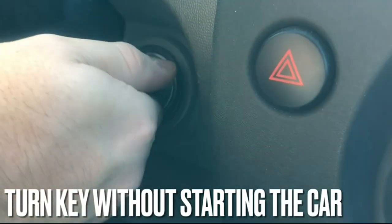Then turn the key in the ignition all the way without starting the car. Then you press the lock button on the remote, and the hazard lights should flash twice to confirm that the remote programming has been accepted.